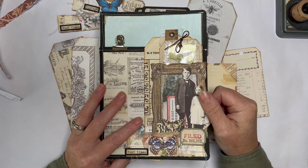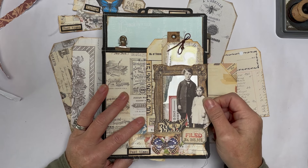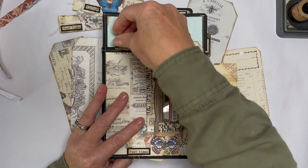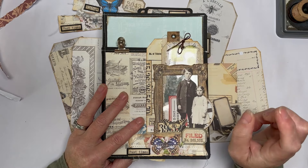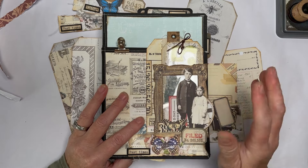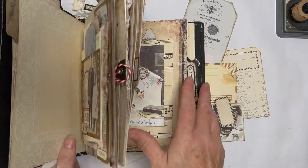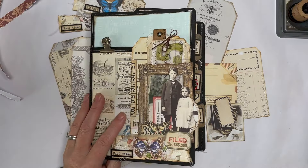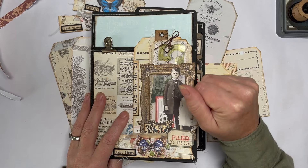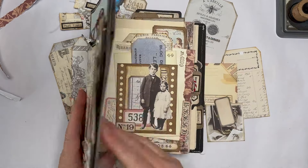Hello everyone, Amanda here from Create with Scrimping Mummy. Thank you for joining me. If you are new, please hit that subscribe button - I would really appreciate it. Today I'm doing another video on my big book of ephemera ideas. It's kind of like an ongoing thing; I carry on doing the videos until I feel like I've done enough in the book. There is a playlist linked in the description box below that shows you all of the things I've done.